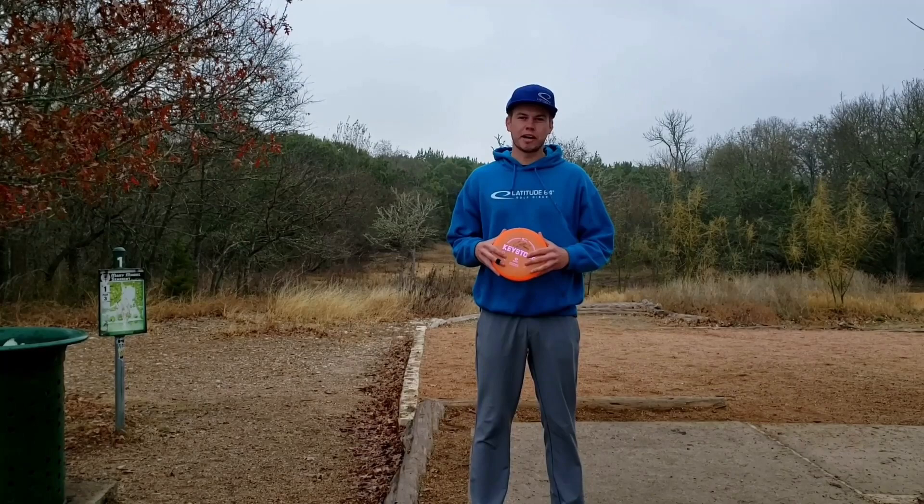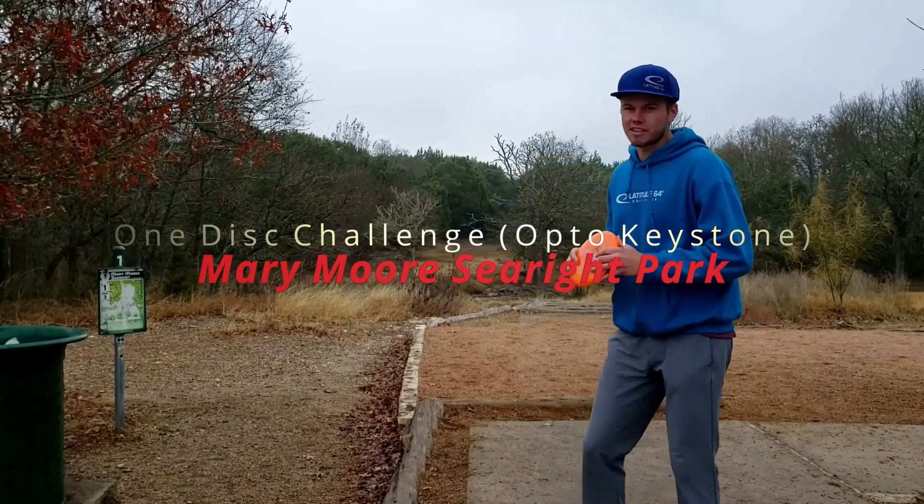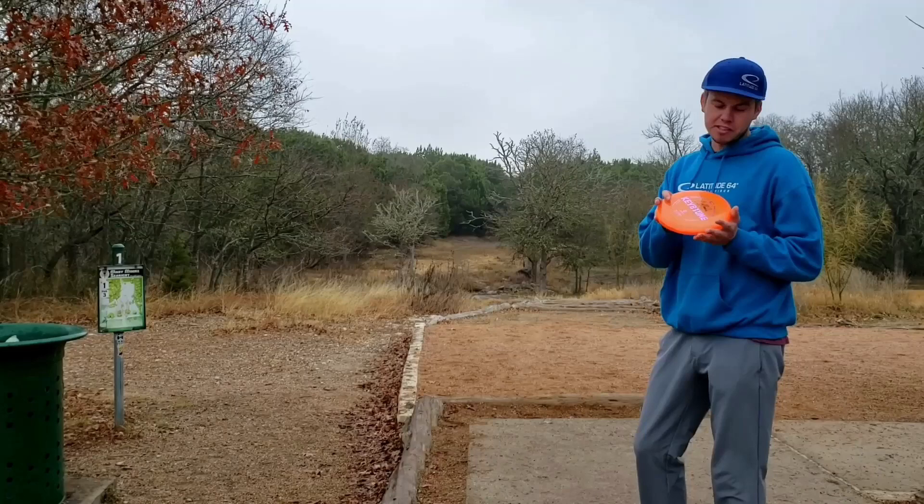Welcome back to the channel, you guys. Connor O'Reilly here with Team Latitude 64 and OTB Discs. Today I'm at one of my local courses here in Austin, Texas — Marymoor Seawright. It's an all par 3 course, and I'm gonna come out here and challenge myself today, play it with only an Opto Keystone.